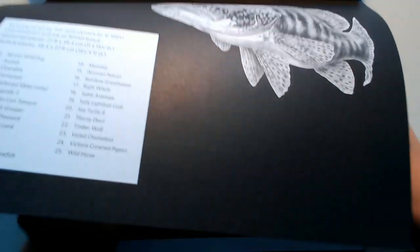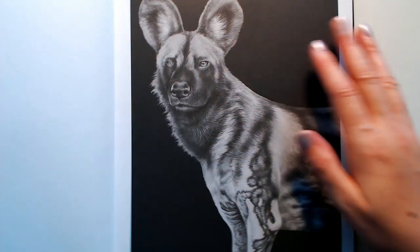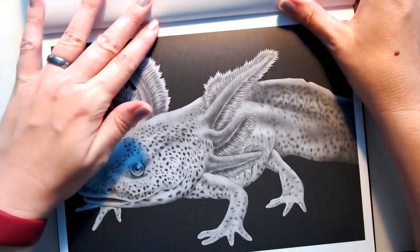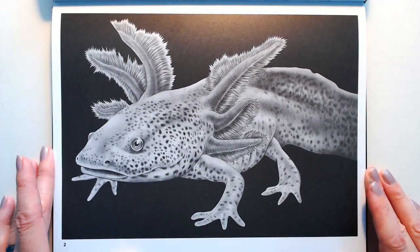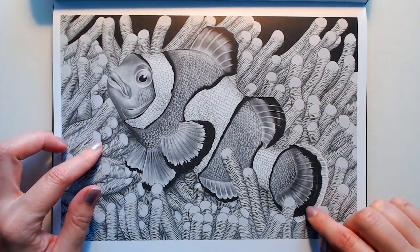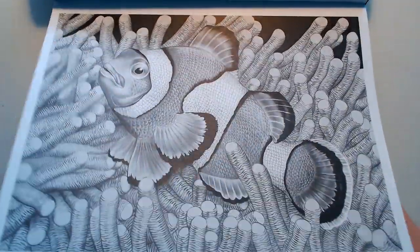Some of them are landscape orientation and some are portrait. This is the African wild dog — I've got that one memorized. These little guys are cute. I think this one is gorgeous — you even get the anemones that the clownfish nestle inside for protection, which I think is very nice. There's a lot to color on that one.